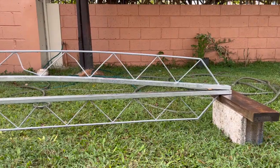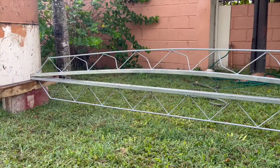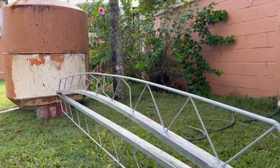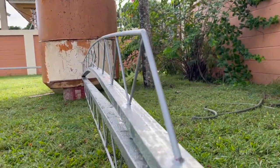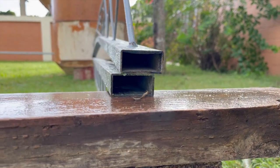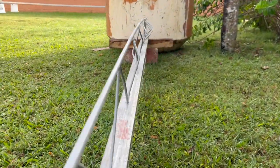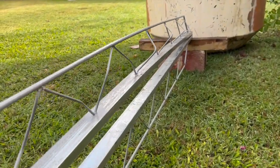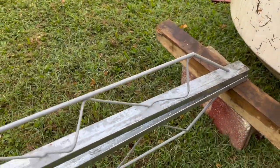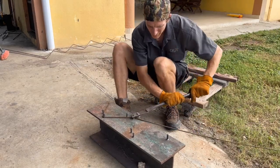The steel cost for each bar joist is right at ten dollars, and paint was about three dollars, so thirteen dollars total. With the vertical bars added they can carry right around a thousand pounds each. I'm usually placing them around two-foot centers depending on the live load and dead load requirements. They worked out extremely well — they are very labor intensive, which we'll go into more detail on, but it's a very fun learning experience.